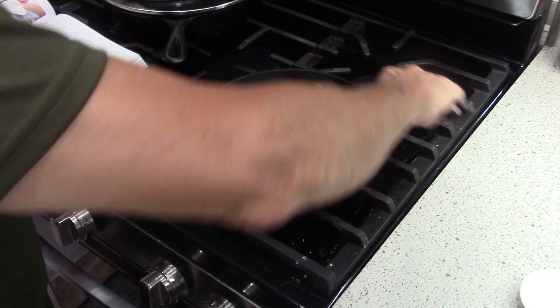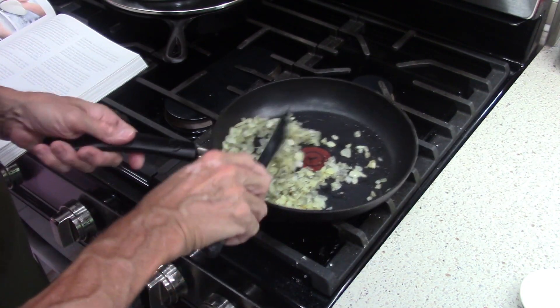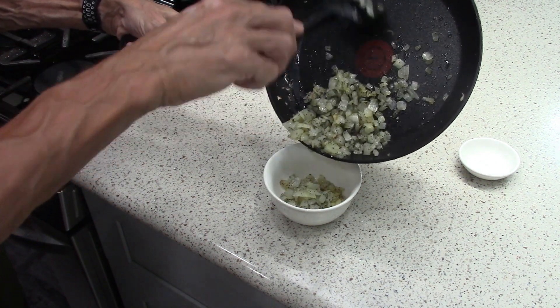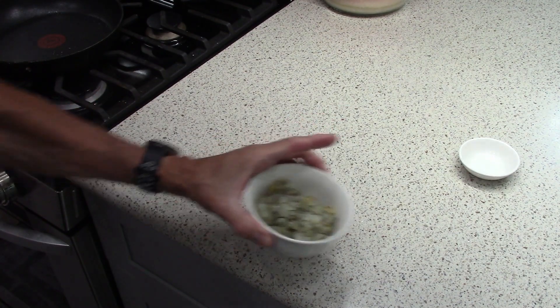I'm turning the heat off — the pan is going to continue to have heat in it and will continue to cook these for another 10 or 15 seconds. I think that's good enough. Poppy seeds. Onions and poppy seeds are set aside for later.